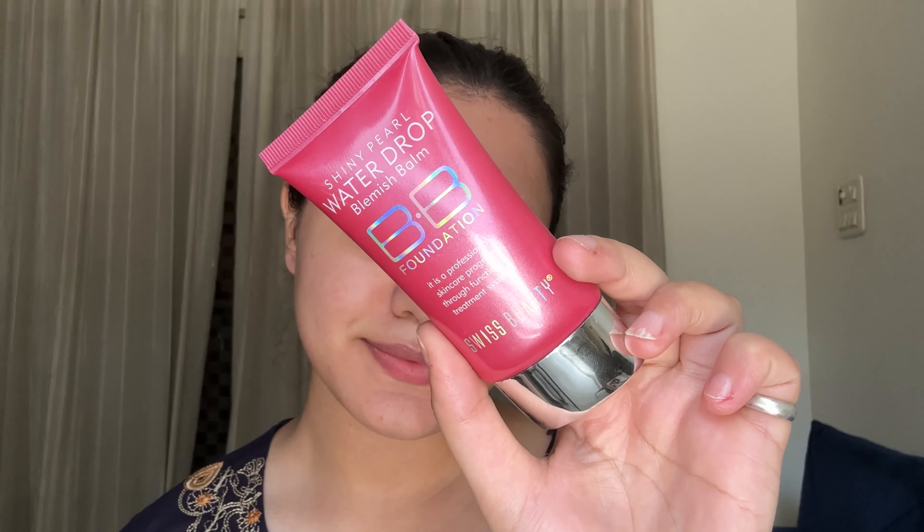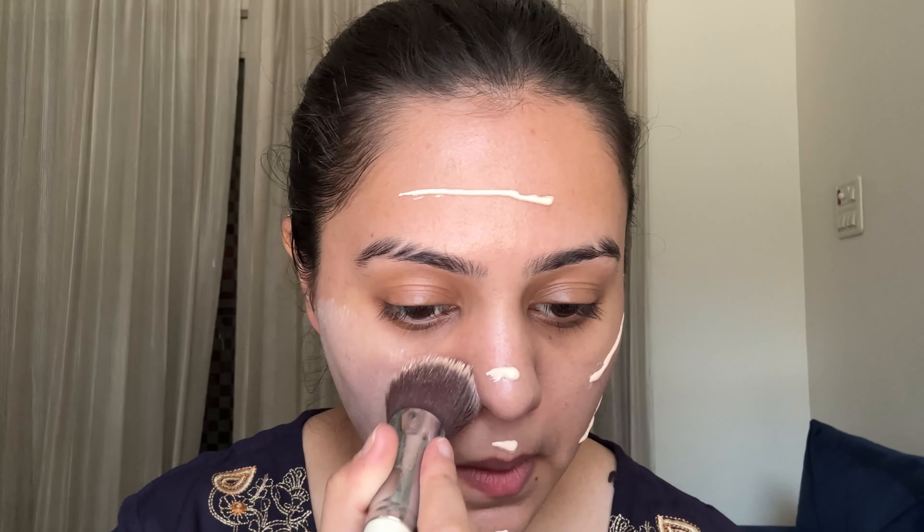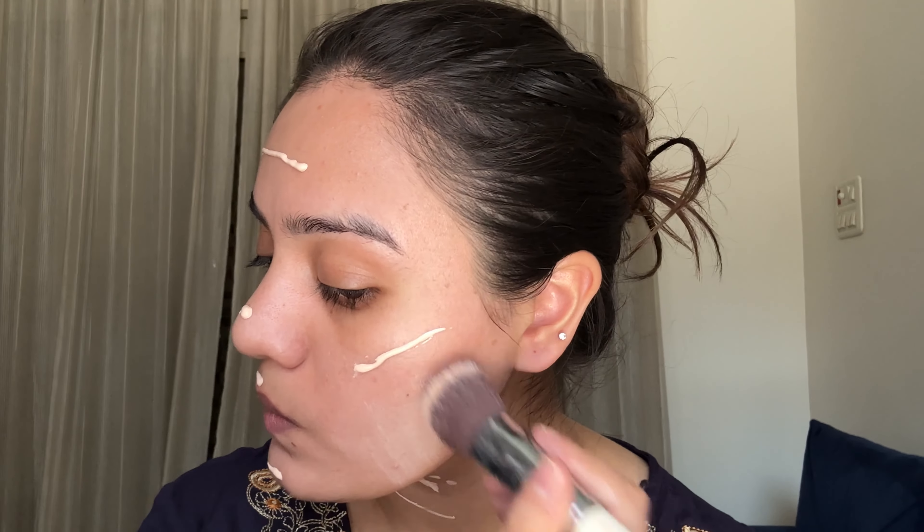Your skin looks very good with primer and illuminator, so here we have a good base. Now I'm going to use the Swiss Beauty BB Foundation — it's basically a BB cream and foundation combined. I noticed my shade looked a bit off, but let's see how it looks after blending. I used a flat top kabuki brush to blend it out, but I noticed it is very difficult to blend with a brush — the brush strokes are very visible.